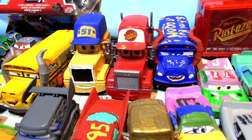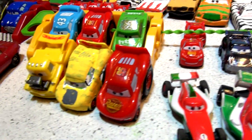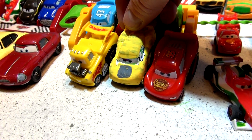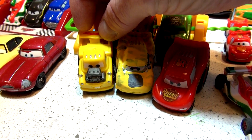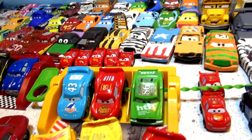Hi everybody, welcome back to the Good Friendly Video Channel. We're going to take a break today from painting the RIP Lash Racers. Remember yesterday's video, Chapter 4, we painted Lightning McQueen as Funny Car Lightning to match Funny Car Mater, and we had some races. We're going to go back to painting our diecast again.